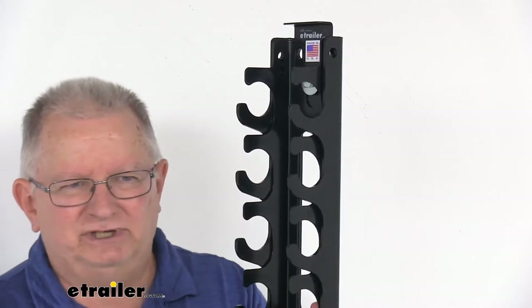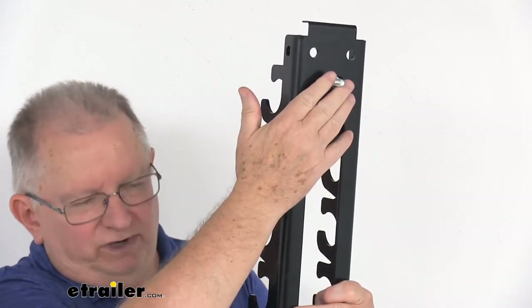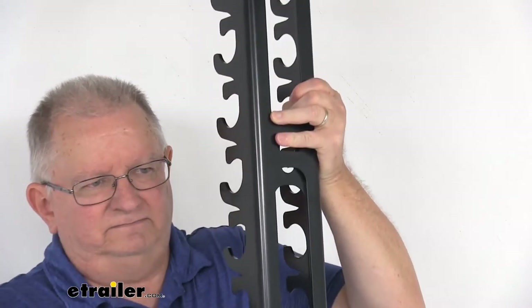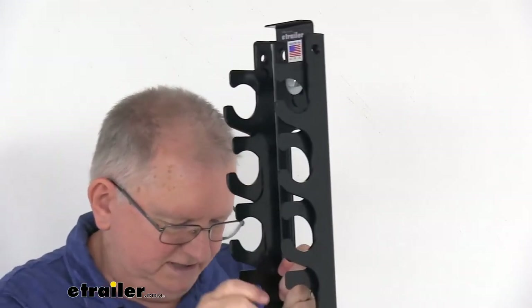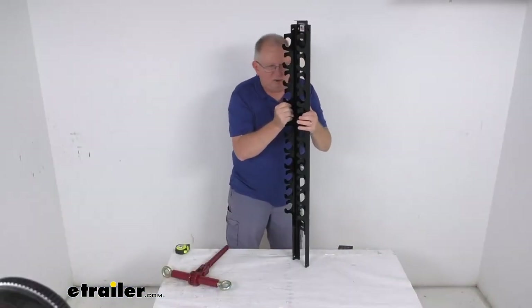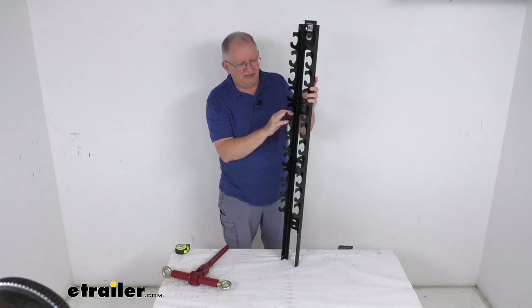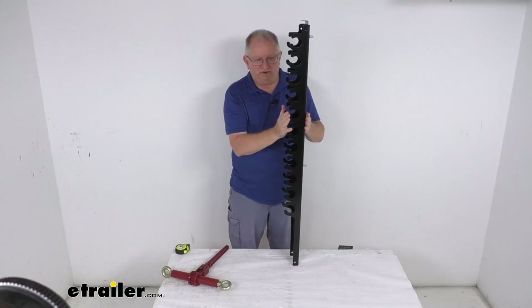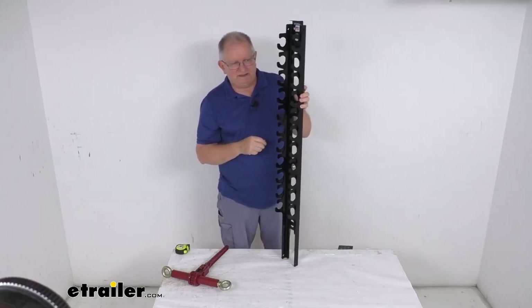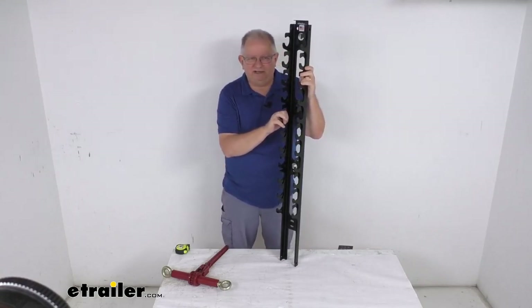This is a nice steel construction with a black powder coat finish for extra durability. Installation is very easy and includes all the mounting hardware. A few specs: the overall height from the very bottom to the very top is 48 and a half inches tall, the width is four inches wide, and the total depth front to back when installed is three and a half inches deep. That should do it for the review on this Durabuilt steel storage rack for ratcheting chain binders.